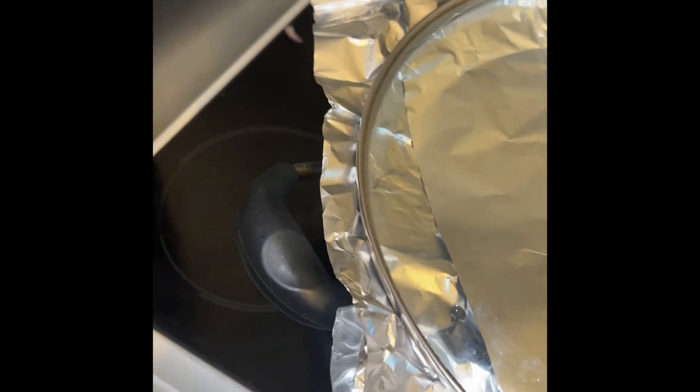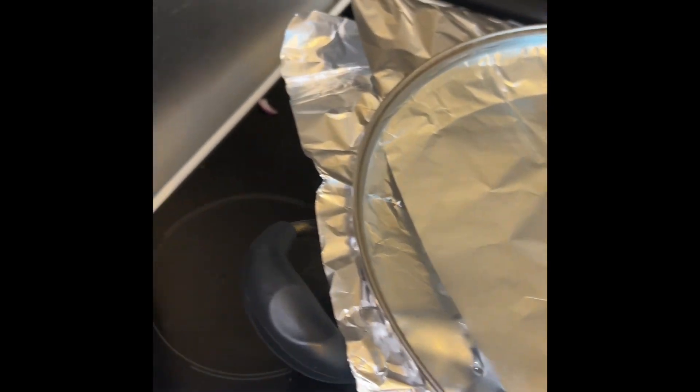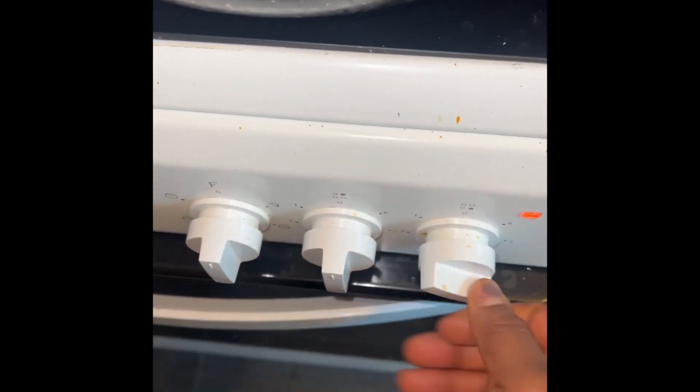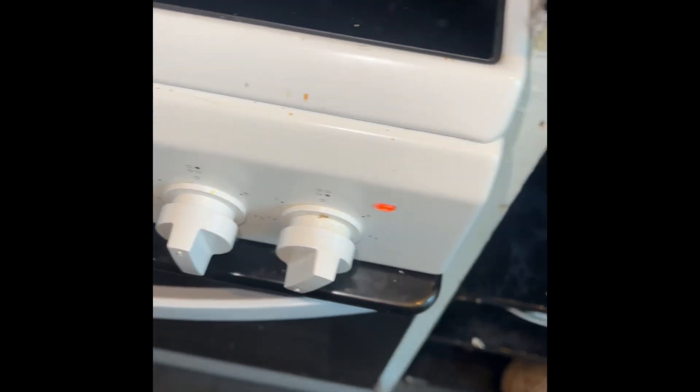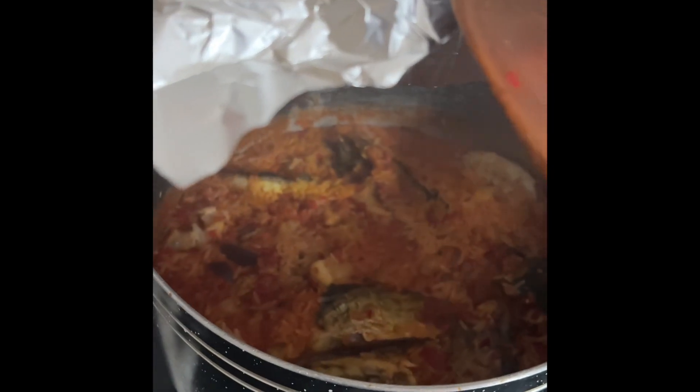Now you need foil paper to cover the pot. I added a little bit of water — the water shouldn't be too much. Use foil so the vapor stays in the pot; everything will make the rice cook very fast. Remember to lower your gas, because if you don't lower the gas the rice is going to burn.